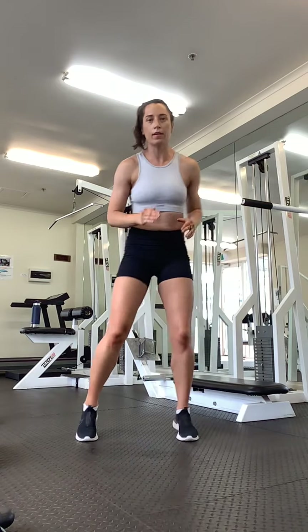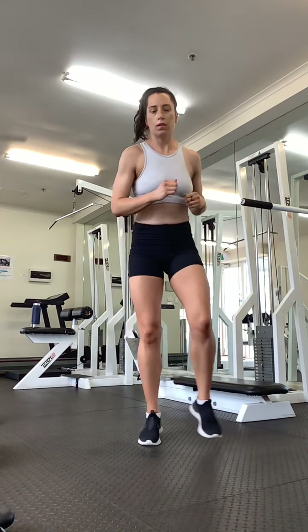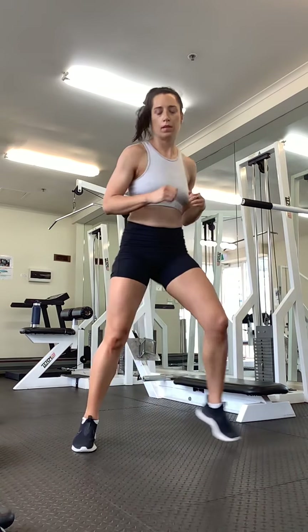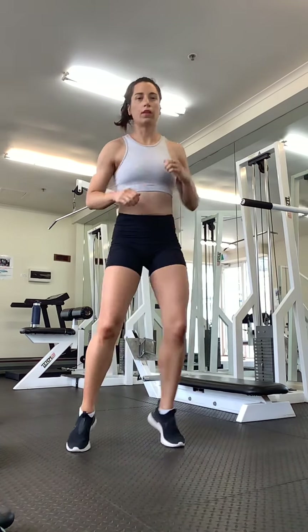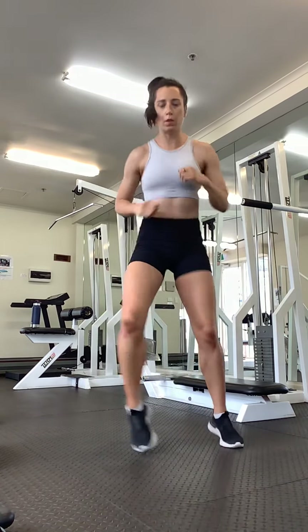Roll to your side, coming back up. We're going to do some fast feet. Let's start with out, out, in, in. Lift that right foot first, get it moving as quick as you can. Once you've coordinated that, get your arms involved. Okay, let's lead with the left leg: out, out, in, in. Arms are moving, keep going as quick as you can. Keep breathing.